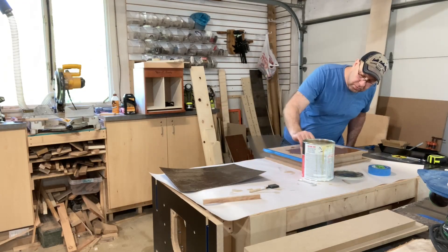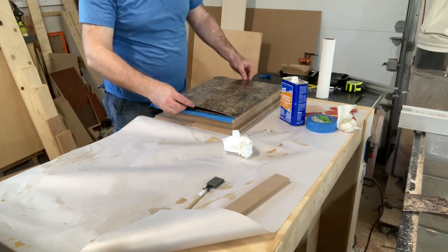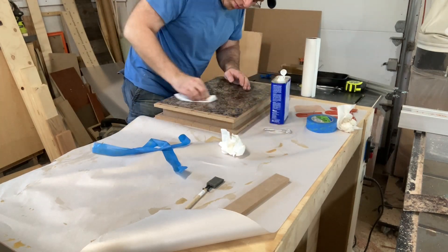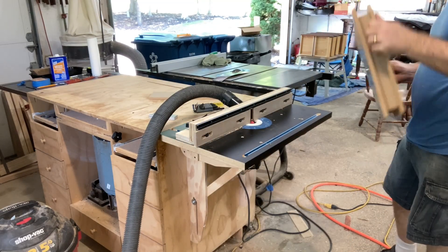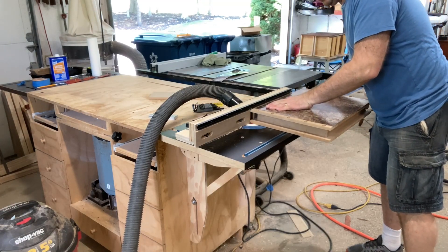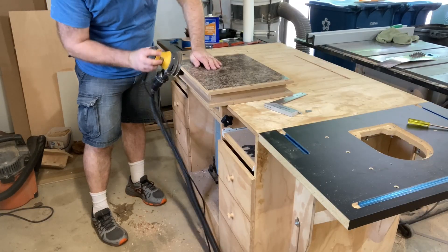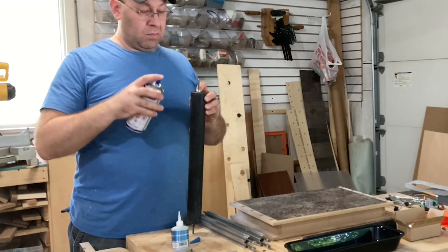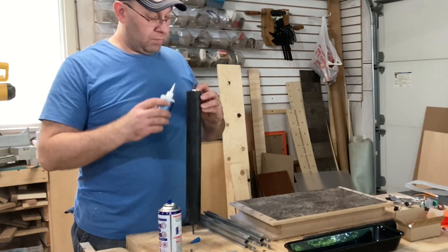I decided to add high-pressure laminate to the top and bottom of the torsion box. With the belt moving over bare MDF, it would just wear the MDF away, so the laminate adds durability to the table surface. I also routed a radius on the ends of the table so the belt doesn't wear down at the edges, then smoothed those edges with a sander. Finally, to make sure the ends of the bicycle tubing don't slip off the rollers, I added some super glue.